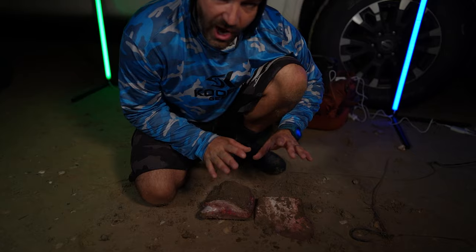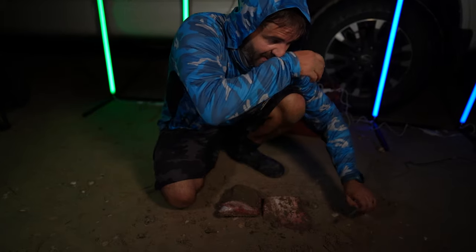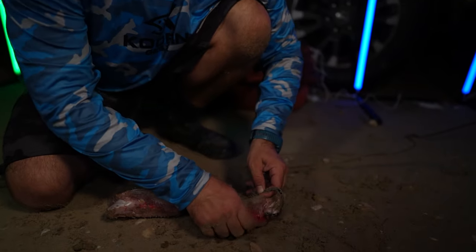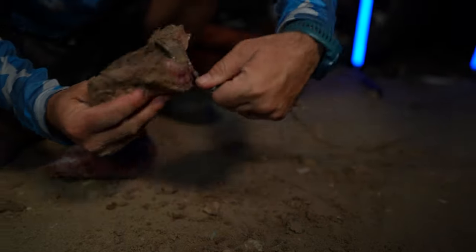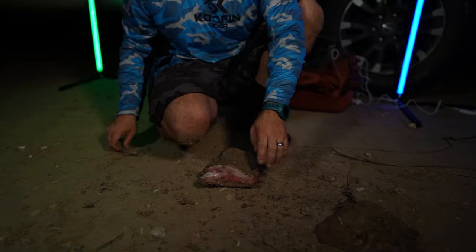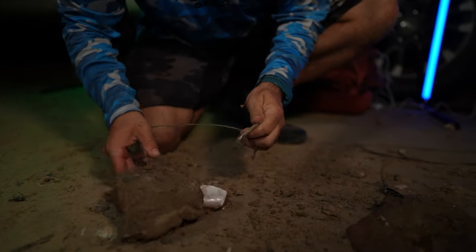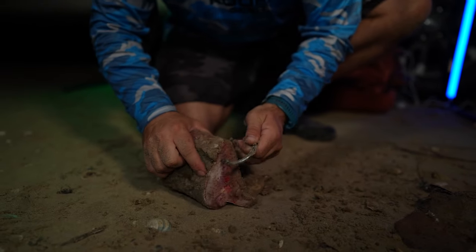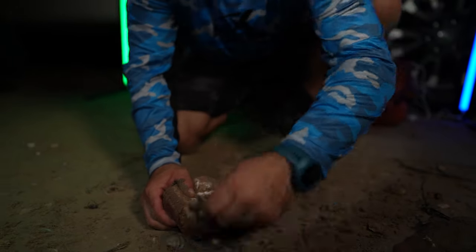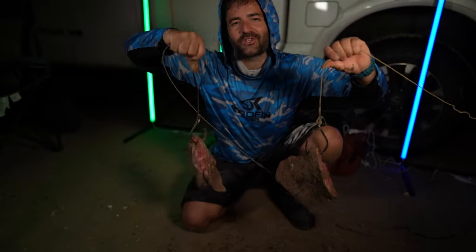Let me show you what bait we're using. We have fresh southern ray that we actually caught today in an earlier episode. I'm going to hook that for you guys right now — it's on the Maraca leader, and I also have the texture. I'm just going to find an area that's meaty and go right through that. Make sure it's not double backing on itself. For the other one, same thing — think hook exposure, make sure it doesn't double back on itself. Go in the corners; you don't need to go too deep because the stingray is really strong.